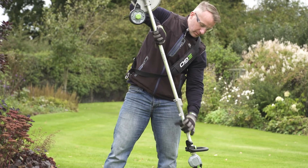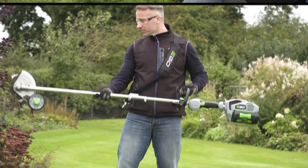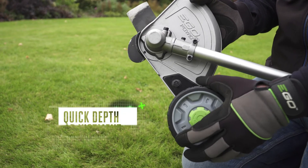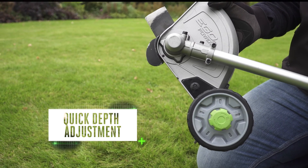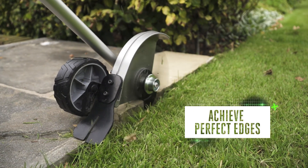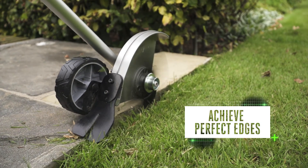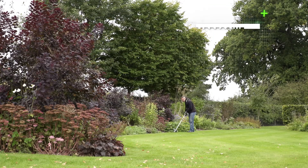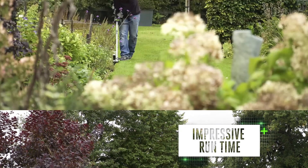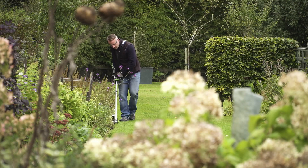For neater and tidier lawns, use the edger attachment. Simple to set up, it has a quick depth adjustment and a handy guide. With our innovative Arc Lithium 56-volt battery supplying all the power you need, this tool makes achieving a perfect edge easy and gives you all the runtime required to edge even the largest lawns.